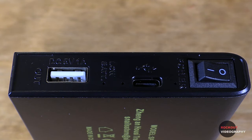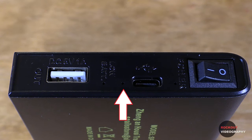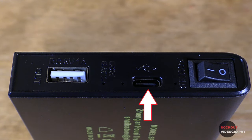On the side, there's a 5 volt 1 amp USB charging output that can be used to charge devices like phones and tablets, a red low battery light that comes on when the charge is low and will also light up when the unit is charging. The full charge indicator light is not labeled, but will come on when the unit is fully charged. There is a USB-C charging input, the green power on light that comes on when the unit is switched on, and the on-off power switch.